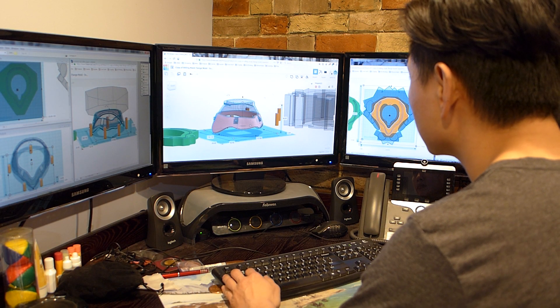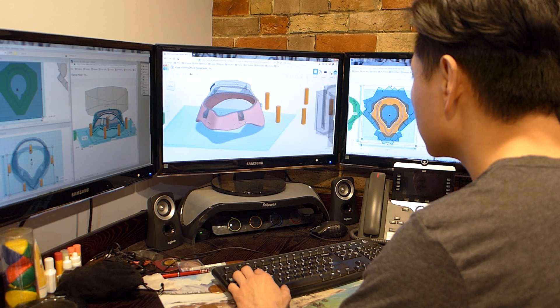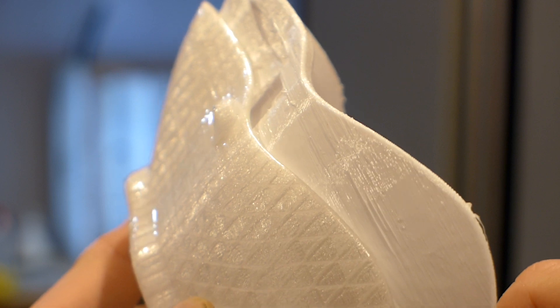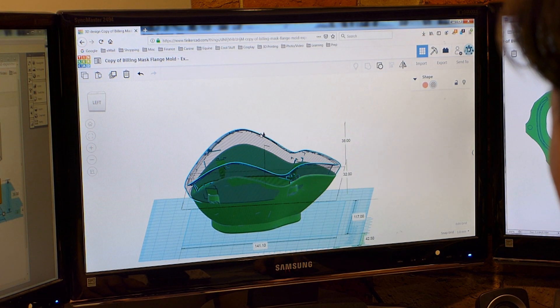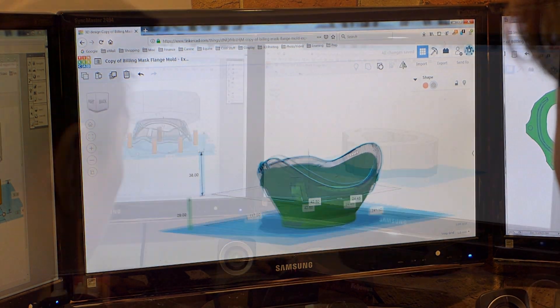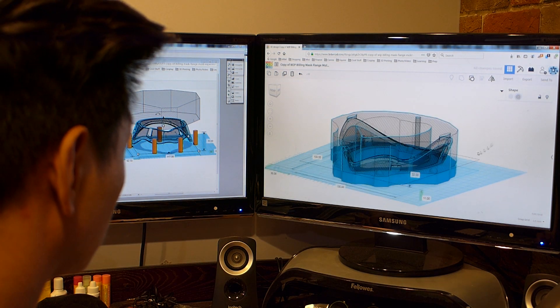So I decided to see if I could create a gasket made of silicone: number one, to create the tight seal we need for filtration, and number two, to make it more comfortable and skin-safe for the wearer. The concept would be to use the Billings design as a template for the gasket, and then create a two-part 3D-printed mold to inject the silicone into.